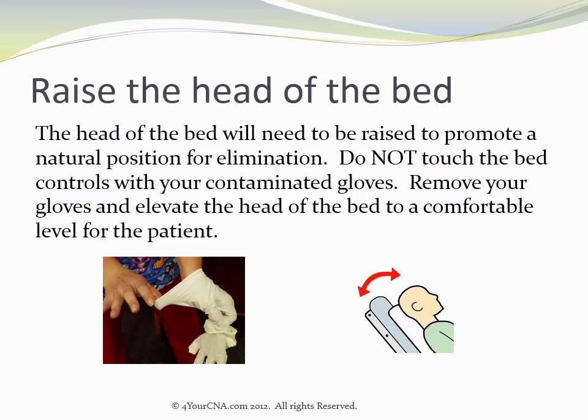The head of the bed will need to be raised to promote a natural position for elimination. Do not touch the bed controls with your contaminated gloves. Remove your gloves and then elevate the head of the bed to a comfortable level for the patient.